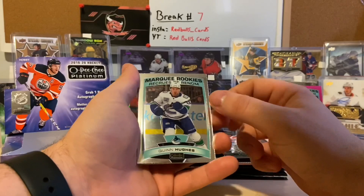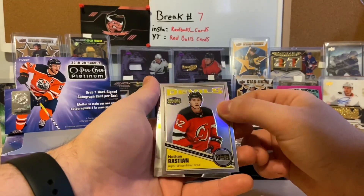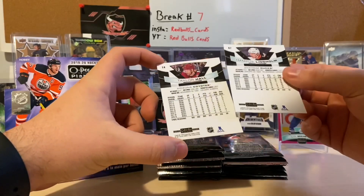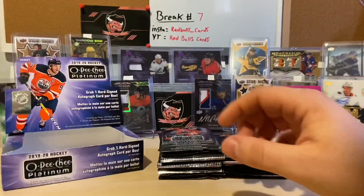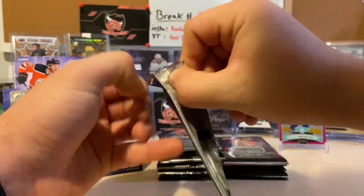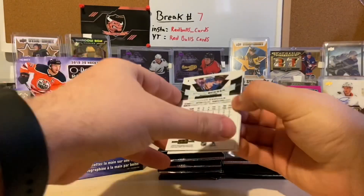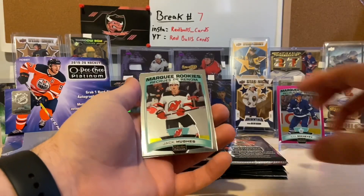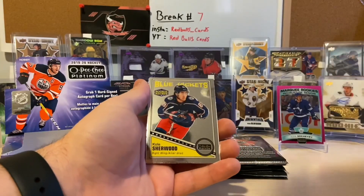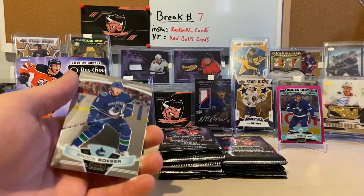We got a marquee rookie of Quinn Hughes — not bad at all. We got a rookie retro of Nathan Bastion of the New Jersey Devils, Taylor Hall, and Hampus Lindholm. The base cards are a lot nicer than I thought they were — I'll give them that. We got a Miko Rantinen, a marquee rookie Jack Hughes, and a Quinn Hughes and Jack Hughes marquee rookie back to back packs. We also have a rookie retro Cole Sherwood and Brock Boeser to finish off that pack, not bad at all.